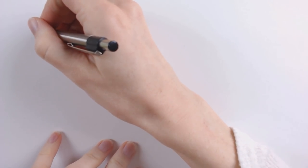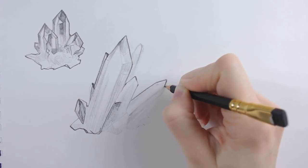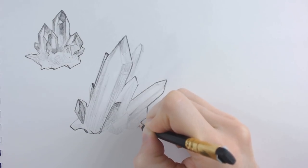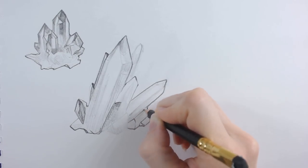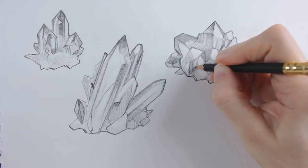I really enjoy drawing and painting crystals because they're full of nice sharp lines and hard edges, which I enjoy quite a bit. They're full of nice little details but they're also very whimsical and you can kind of do whatever you want, as long as you stick to a similar lighting source and keep the overall shape in mind as you're creating.